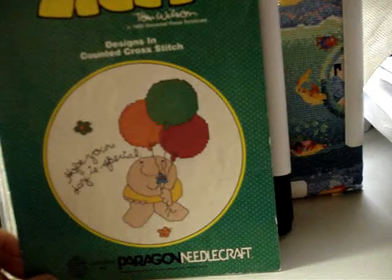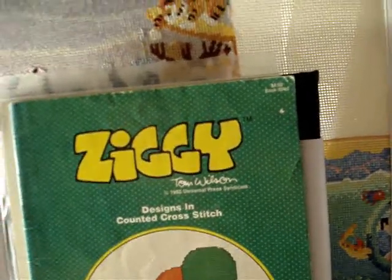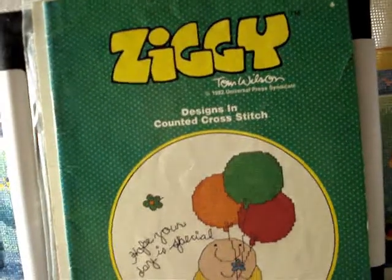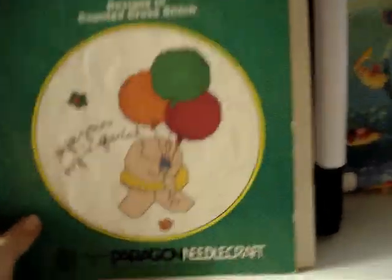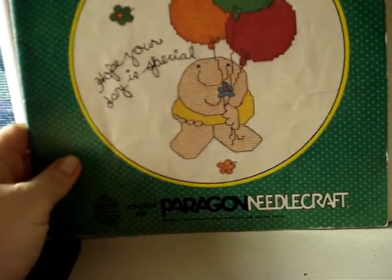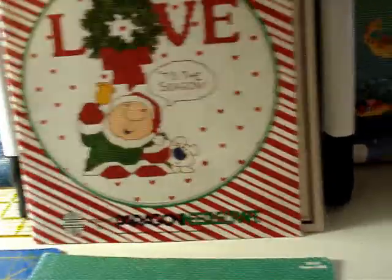Here's another Ziggy one from 1982: 'Hope Your Day Is Special.' This is book number 5080 — the previous one was 5090, so let's see what we've got here. I like it when they have colored pictures on the inside. Some of these are so small they have two cross stitches on one page, which is really cool.